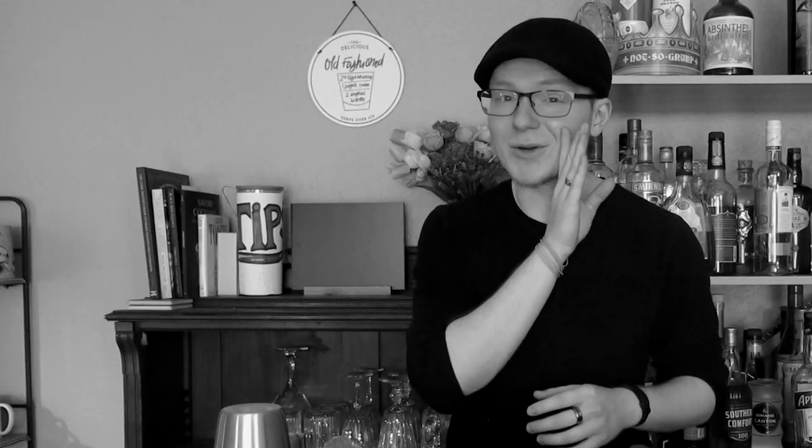Hey there, my name is Michael. I'm a bartender from Kalamazoo, Michigan, and today we're diving directly into what is going to be a pretty short video because it's been a really long week and I kind of want to go lay down.